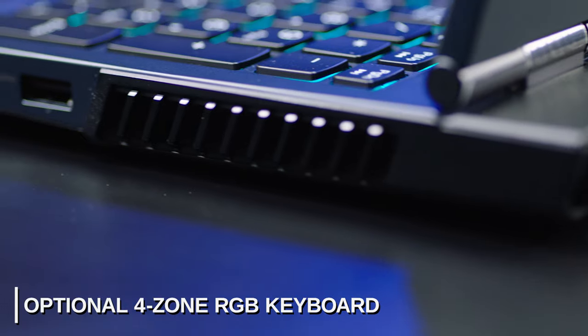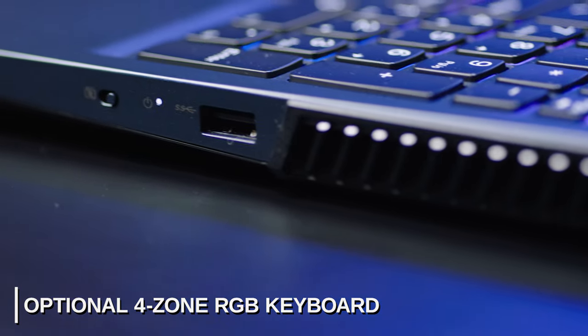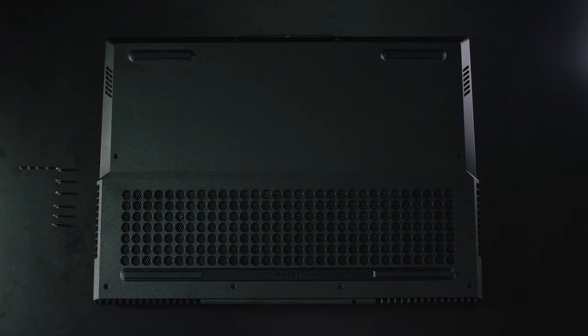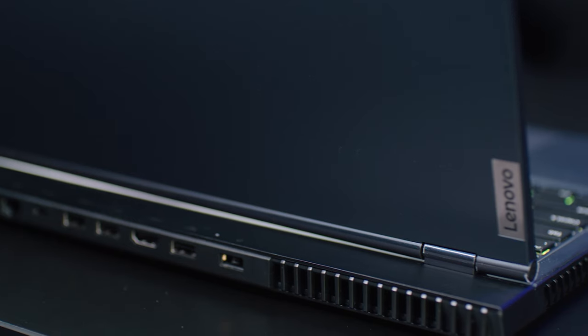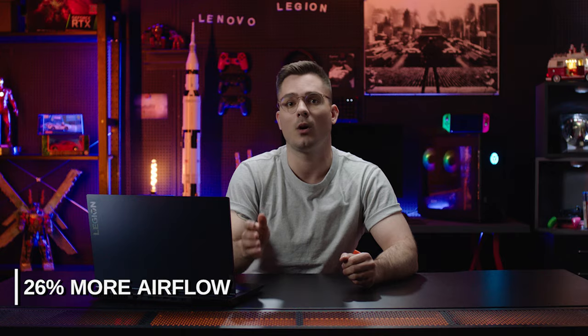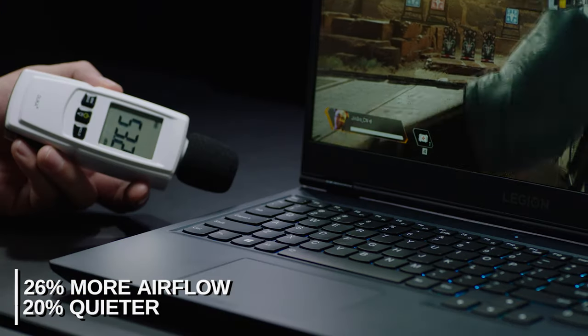Below all the showmanship is an intake vent under the keyboard, allowing for more cool air to be pulled into the device. The Legion 5 has grown a lot in only one year. If you look at the bottom of the laptop, you'll find a massive intake ventilation system which, combined with our keyboard intelligent intake system, allows the Legion 5 to move 26% more air gen-to-gen, while also lowering noise levels by close to 20%.